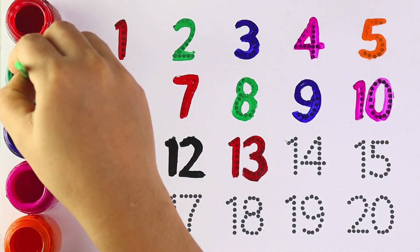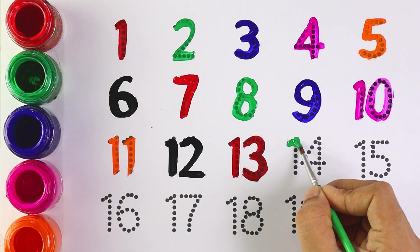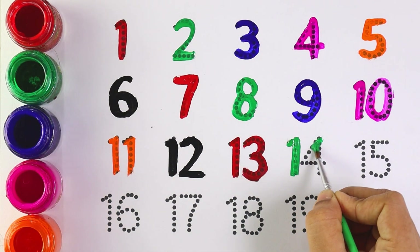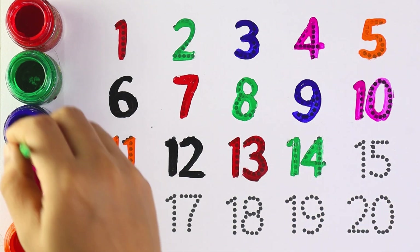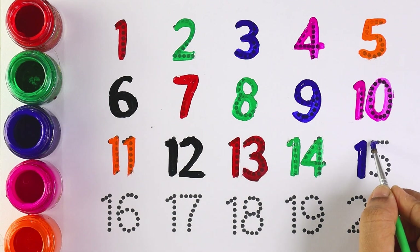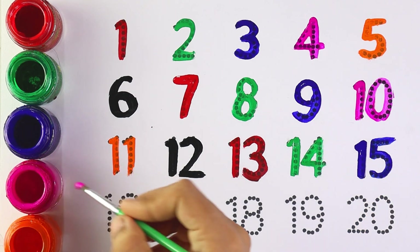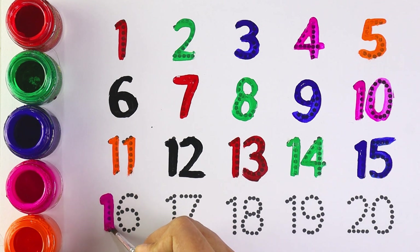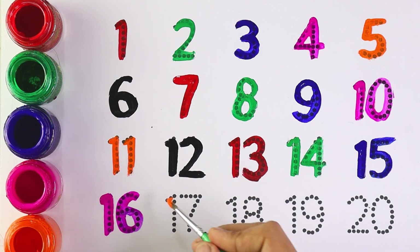Green color, number 14, number 14. Blue color, number 15, number 15. Pink color, number 16, number 16.